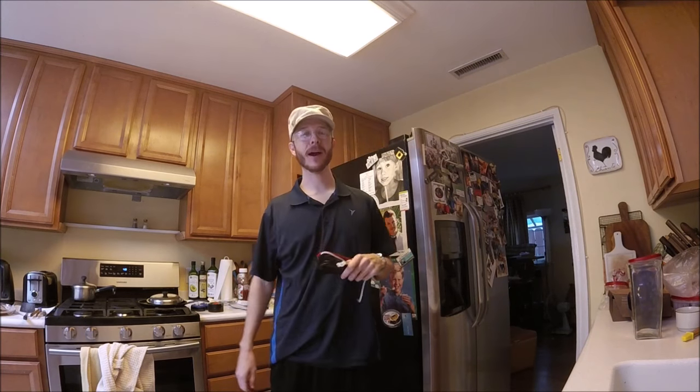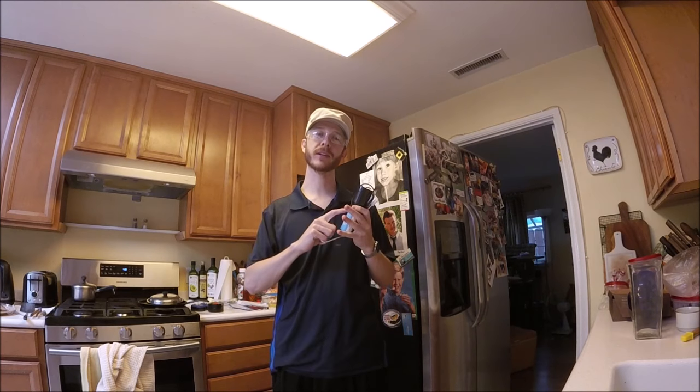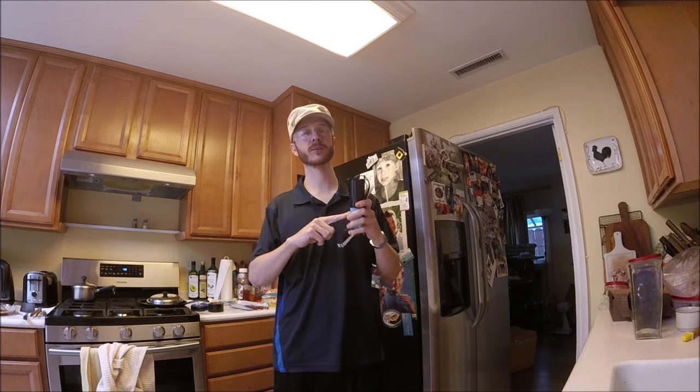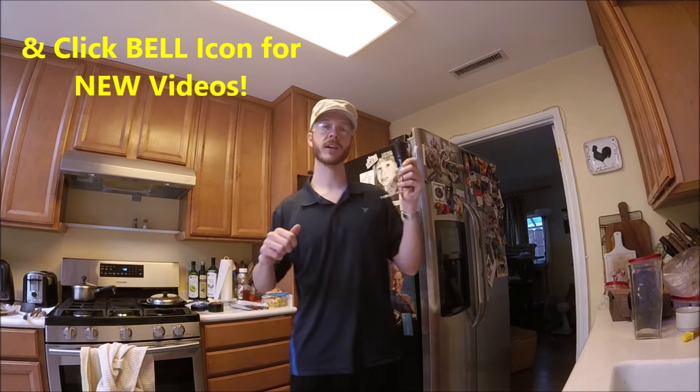What's up YouTubers, Johnny DIY here. Today I'm going to be showing you guys how to fix your fridge and put a three-in-one relay starter in. If you guys are new to this channel, please consider subscribing. I do a lot of these how-to household and automotive projects.